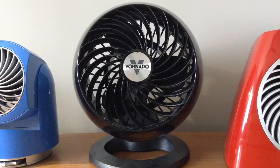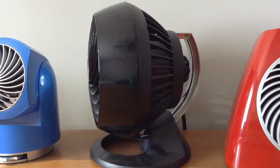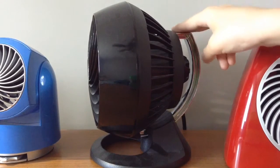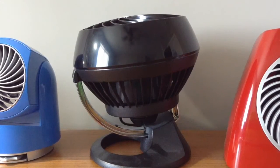It's around five and a half inches, I believe, or six, and the fan head can pivot up to 90 degrees — like this — so that's pretty neat.